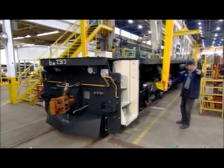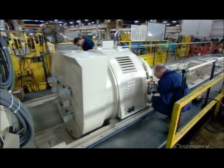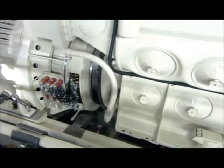Next, they lower a giant alternator onto the deck of the underframe. It powers the traction motors, as well as the control systems and other auxiliary equipment. This 16-cylinder, 4,500-horsepower engine drives the alternator.